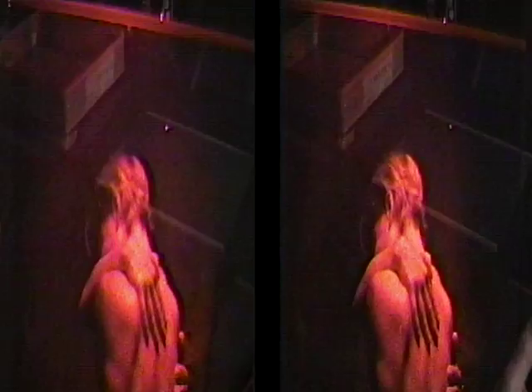When we got to Germany, this series was shot at a company that was then called Holocom. Fred Untershire and Rebecca Diem were managing that studio, and they were also the technicians.